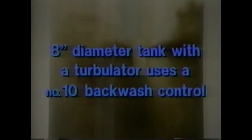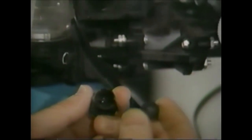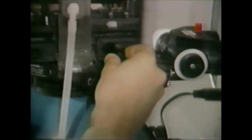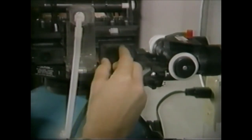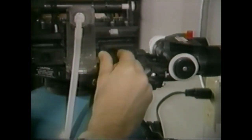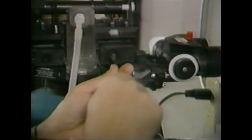The turbolator propels mineral beads from the bottom of the mineral bed to the top. Systems equipped with turbolators should use a backwash that is two sizes larger. For example, an eight-inch diameter tank with turbolator would use a number 10 backwash control. The number of grooves molded in the conical area control the flow rate during backwash and the rubber ball acts as a pressure regulator. If the backwash control or ball are damaged, they should be replaced with one of the same size.